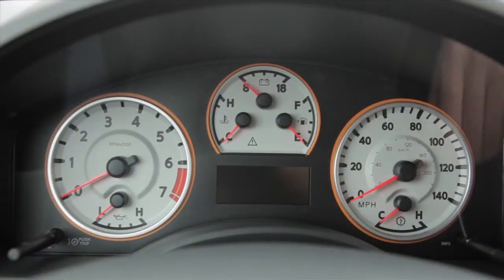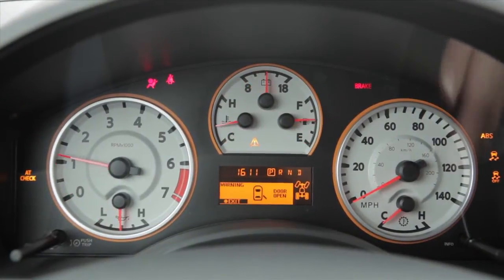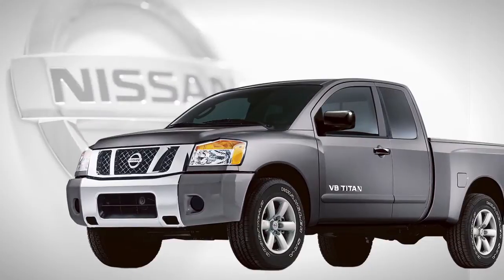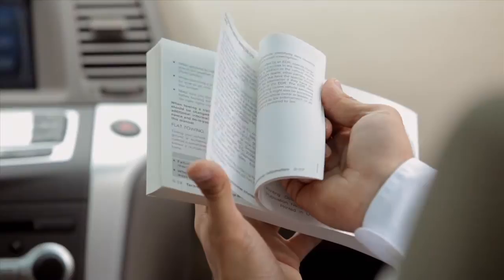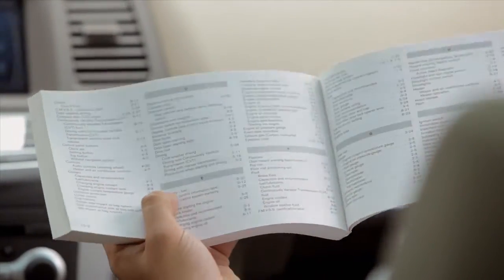Also, when you turn off and then restart your vehicle, the system will automatically come on again. Please see your Owner's Manual for important safety information, system limitations, and additional operating information.